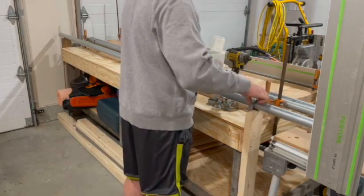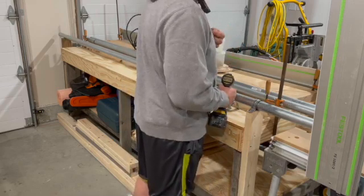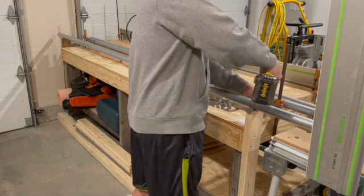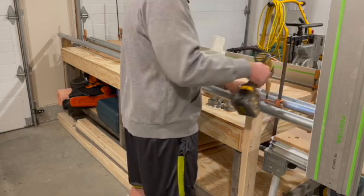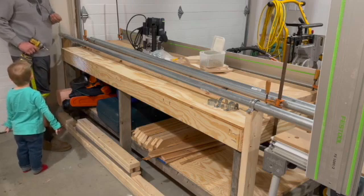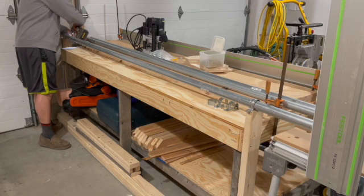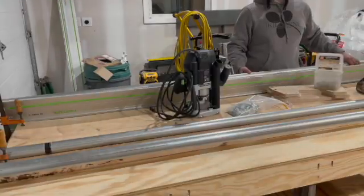You can see me handling some inch-and-a-half EMT — electrical metal conduit. The slab flattening mill jig we ended up getting is one you can buy right from Lee Valley — not sponsored, I bought it with my own money, it was eighty-some-odd dollars. Essentially what we have is two lengths of inch-and-a-half EMT running on each side, and we will cut two shorter lengths to span the middle where our router will ride on a sled, which you'll see in a later video.